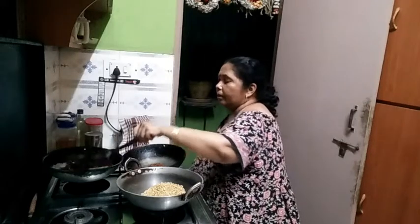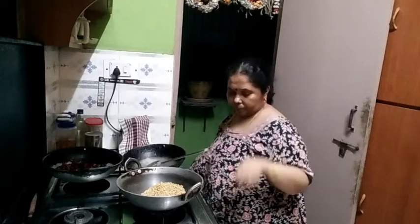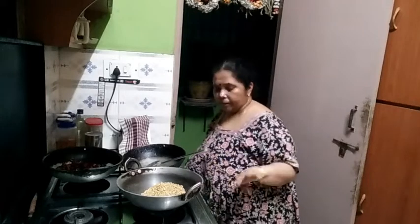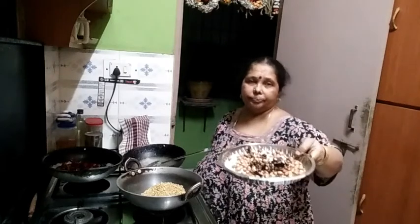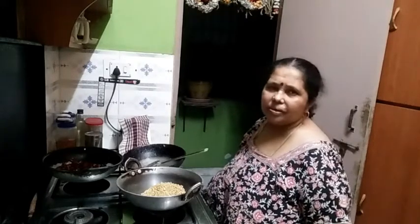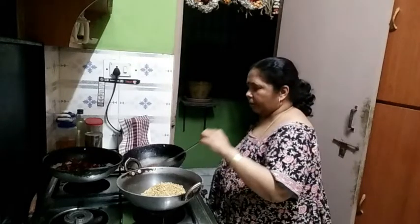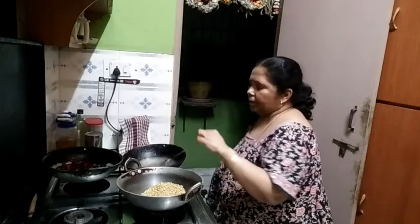Double the dough after it's ready, remove the dough. Then add the dough and mix it. I will take a few minutes to add some salt. This is the pot.